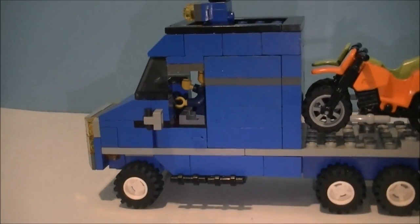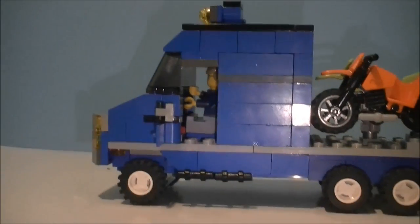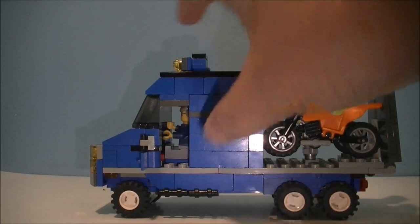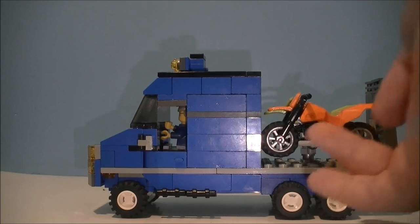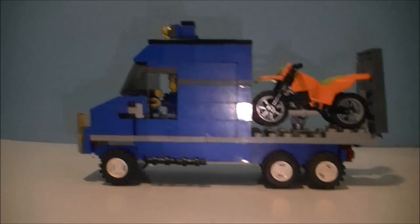On the side we have some mirrors, then a door that opens, and some steps to climb up into the vehicle. It's actually quite high. It's a six-wheel vehicle — two out the front and four at the back.